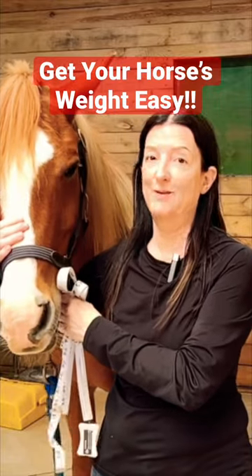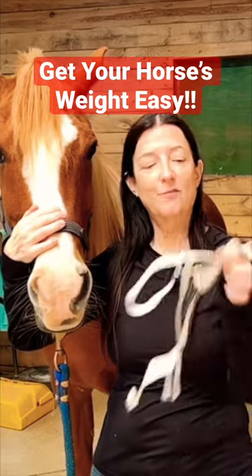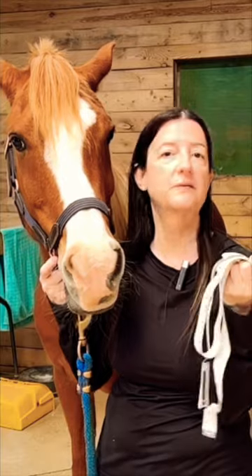Since most of us don't have scales big enough to put our horses on to get their weight, we have what are called weight tapes. These are easily accessible at a whole bunch of different tack stores.